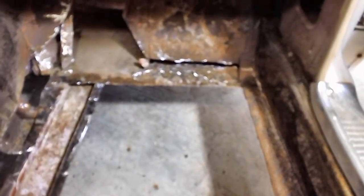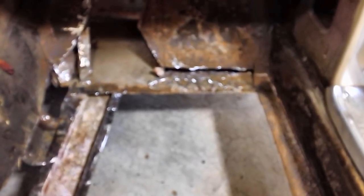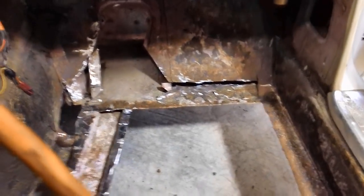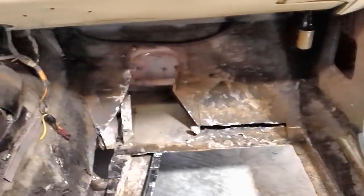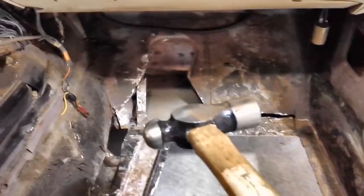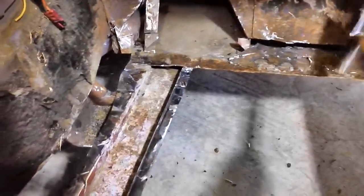We're getting ready to vacuum it out. After I cut all this metal out of the way, I've still got to do some trimming over here — this kind of bows down and I want straight edges to weld to. My welding's going to be atrocious as it is, but I don't care. As long as it's in there, flat and tight, it's going to be good.